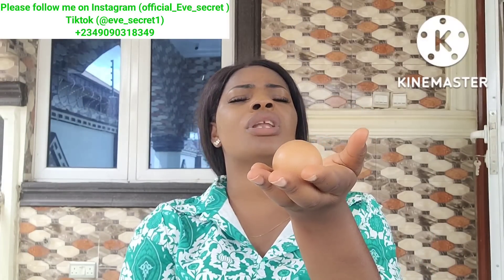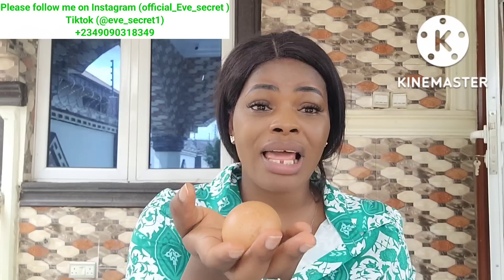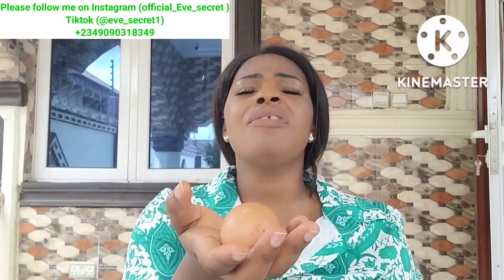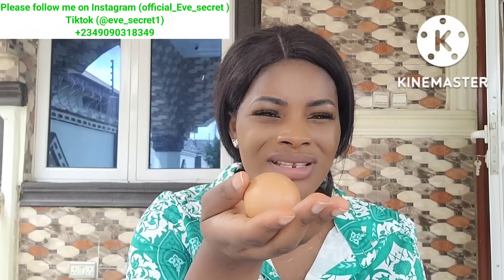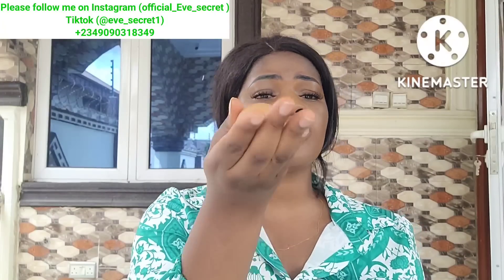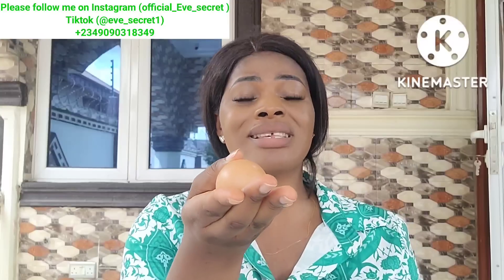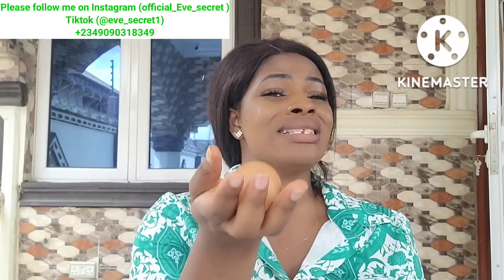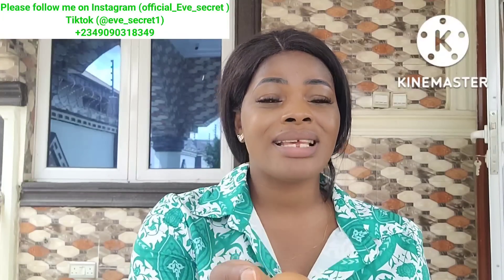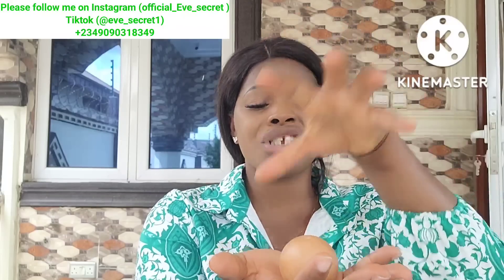While raising the egg, speak your intention. If you are financially broke, call for money. Specify your issue — say what is wrong with you. If you're having marital issues, curses, or anything that remains stagnant in your life despite different types of spiritual work you've done, this is what you need. Make sure the egg is directly where the sun is shining on you.